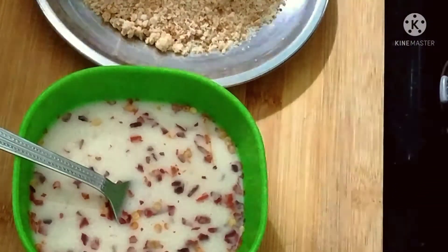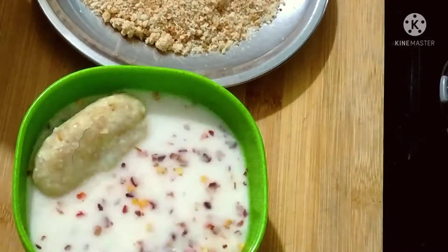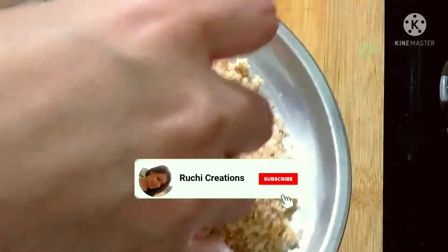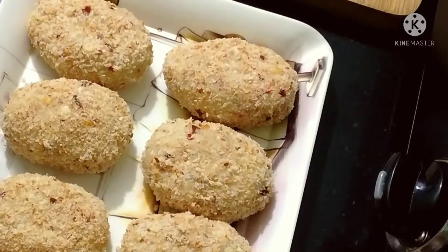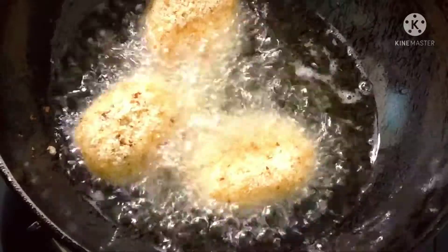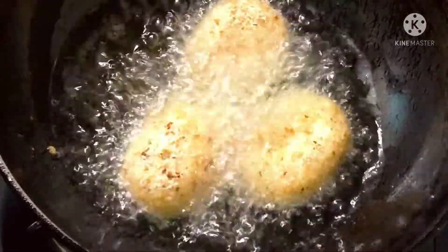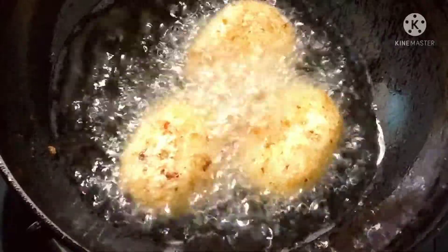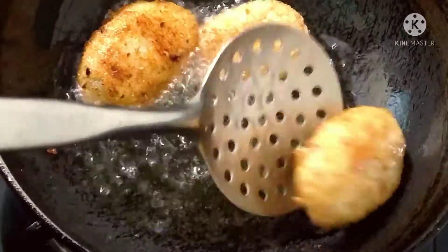The cutlets are ready. I will dip them and coat them with breadcrumbs — it will be very crunchy. I am ready to fry them on medium flame. You can also store them in the fridge for 2–3 days. You can shallow fry or deep fry — I am deep frying here.